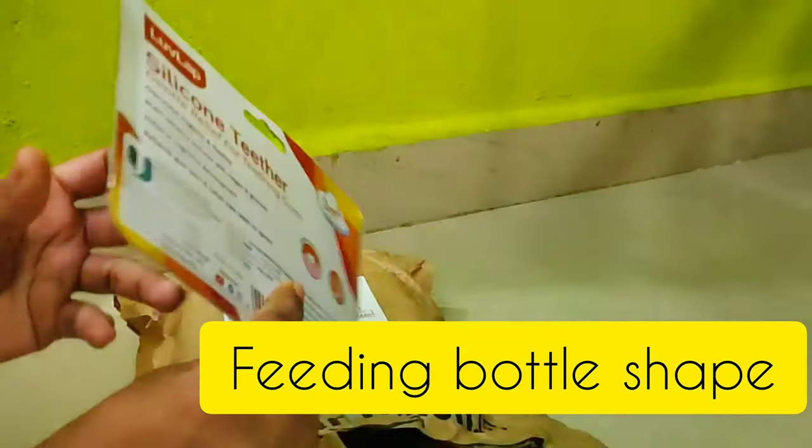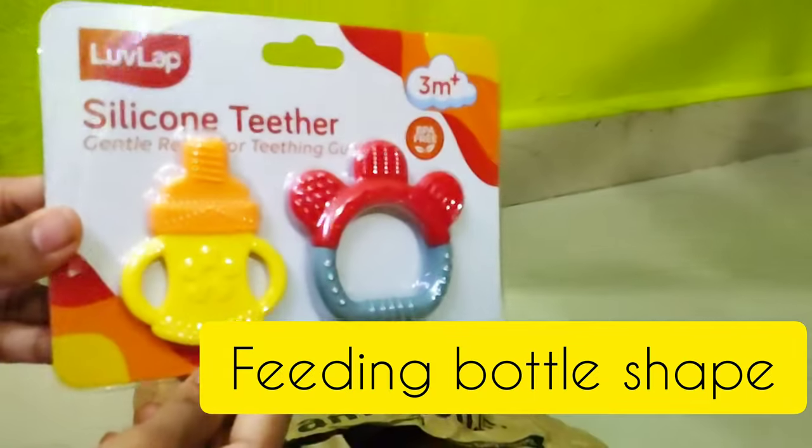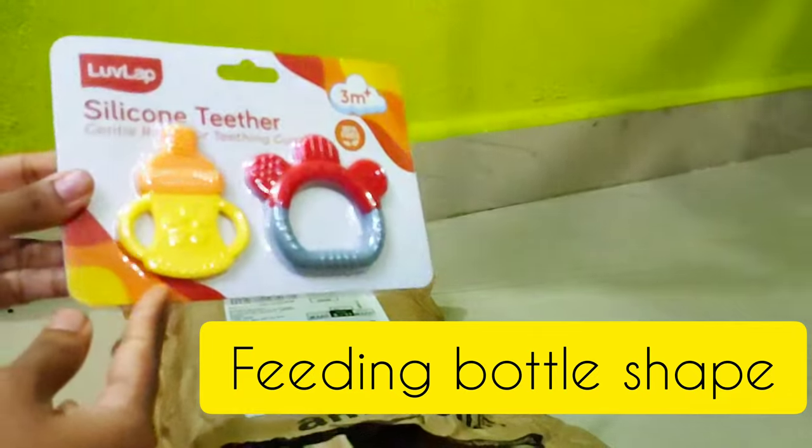First, it's a bottle-shaped teether, yellow color with orange color combination. Next,